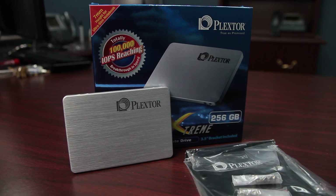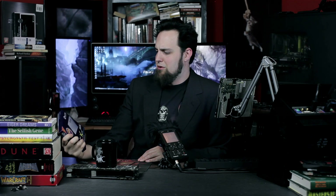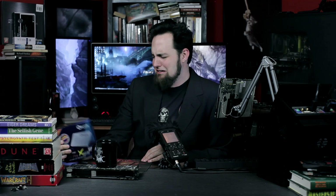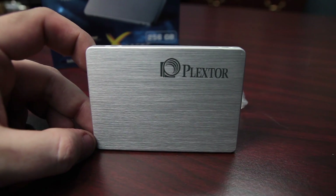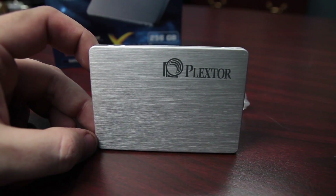We're going to be using this thing in a few different builds to play with it, and then I think we may have to send it back to Plextor — but I wanted to play with it more. And if you're someone who gets into the aesthetic, it's got a brushed aluminum finish. It does have a nice solid build quality to it. It's 7mm so it'll work in Zenbooks.